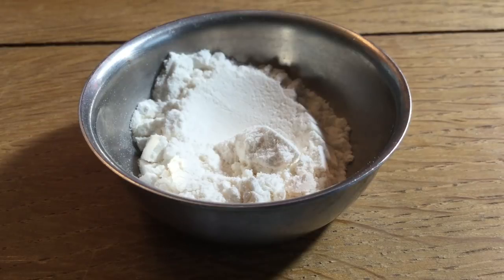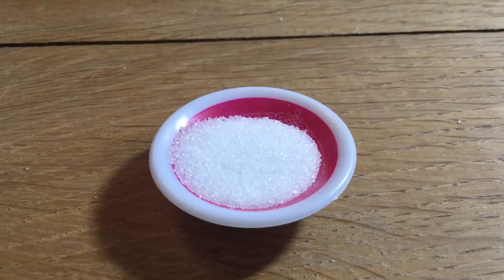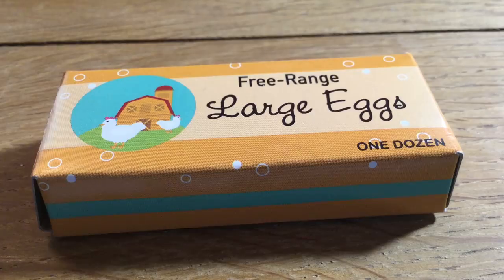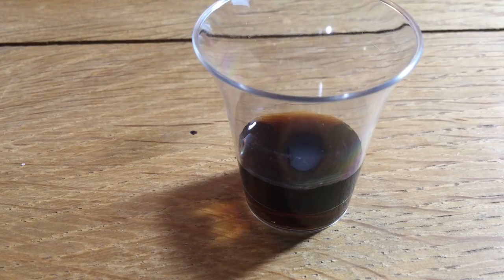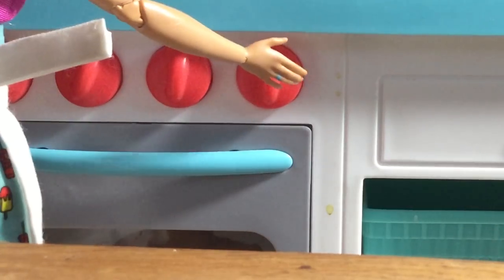You will need all-purpose flour, baking powder, light brown sugar, granulated sugar, salt, butter, shortening, one large egg, milk, vanilla extract, some cherries, and last but not least some canned pineapple that you've drained. Start out by preheating your oven to 300 degrees.